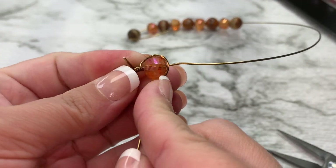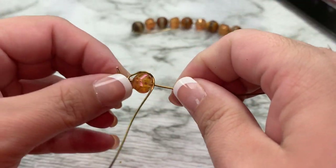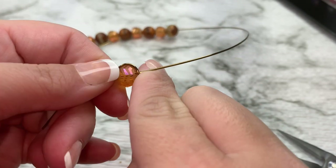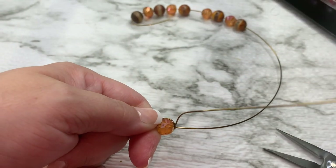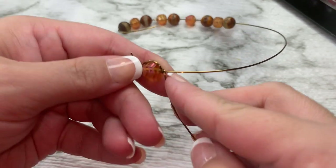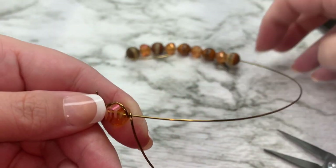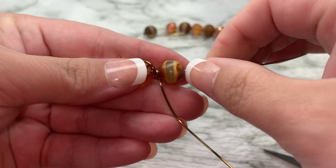Pull it around like this, and we're going to wrap it right beside our bead, just like this, so that now our wire is coming this way. Now we're going to scoot up another bead like this and hold it in place.